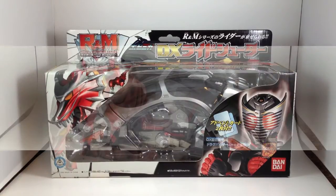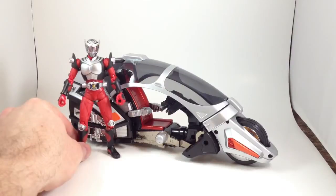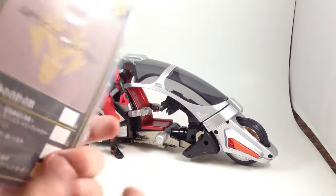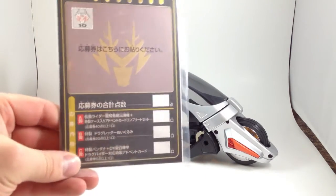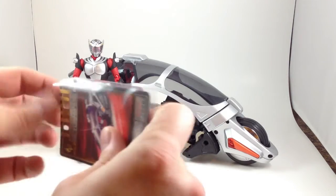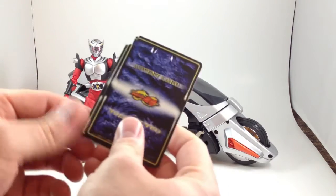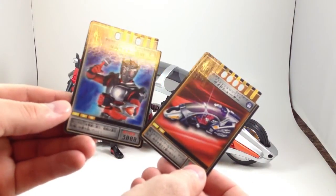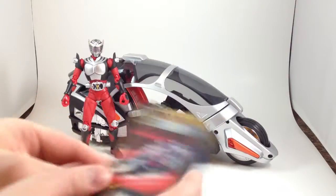Let's get it open. Here it is with Ryuki out of the box. Let's look at the accessories really quick. It's got a manual or something, decoed up to look like an advent card. It comes with two advent cards — Ride Shooter and a picture of Ryuki. That's nice.